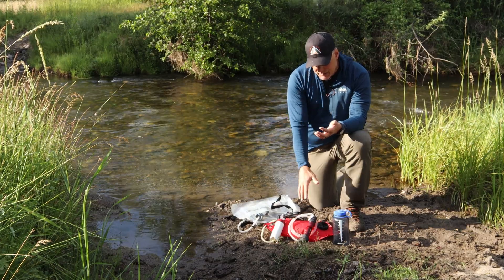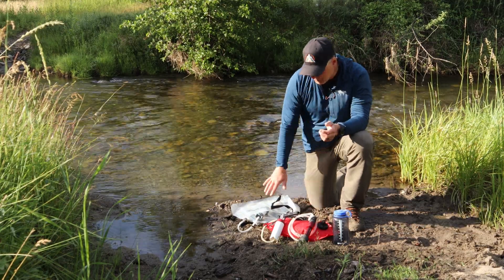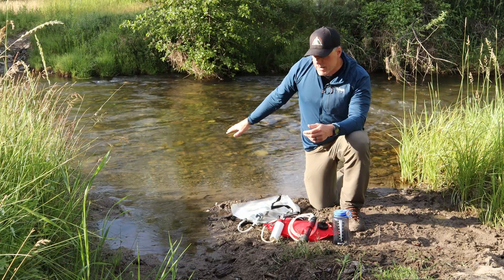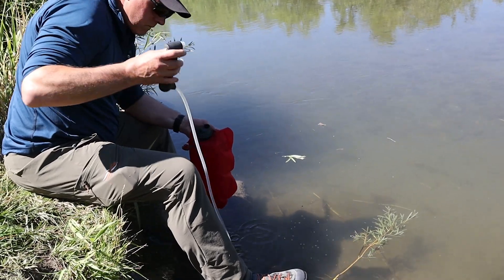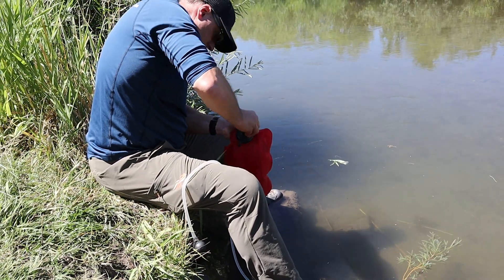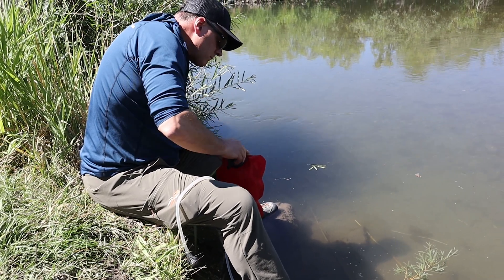Secondly, I can carry these and connect them directly to different bladders and water sources. I can pull from a creek, a stream, or a seep and pump or filter directly into the bags. I don't have to worry about measuring out a liter of water and treating a liter at a time — I just go as much as I possibly can.